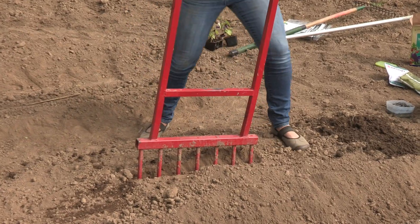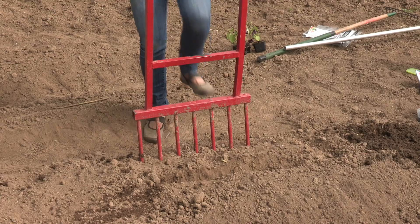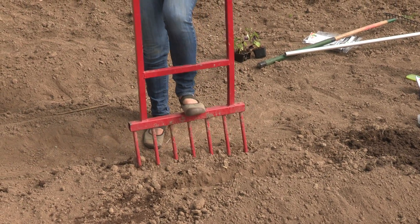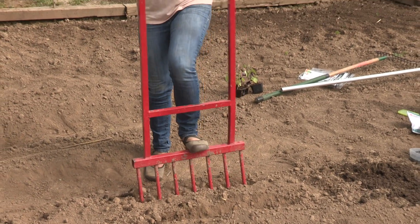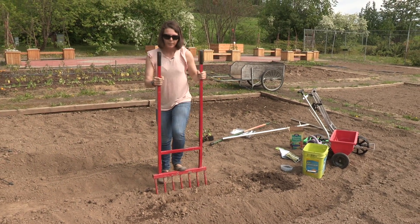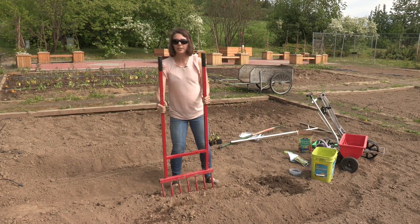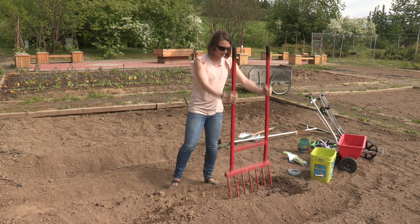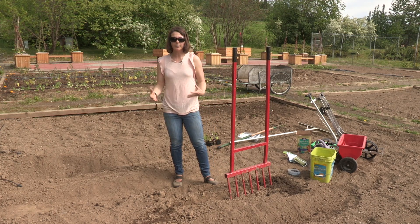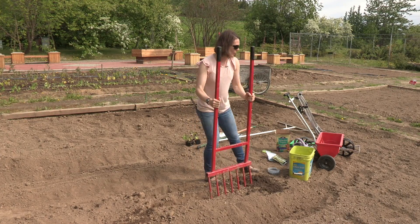The good thing about that is it keeps some of those microbial communities intact. It keeps them a lot happier and they do things like break down nutrients and just keep your soil healthy. So it's best to have a rich ecosystem of microbes in your soil and not to break it down too much. So first you're going to loosen your soil.